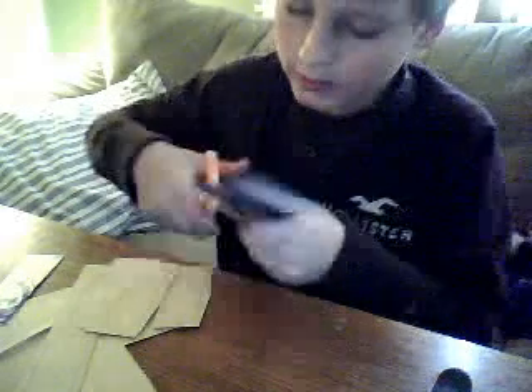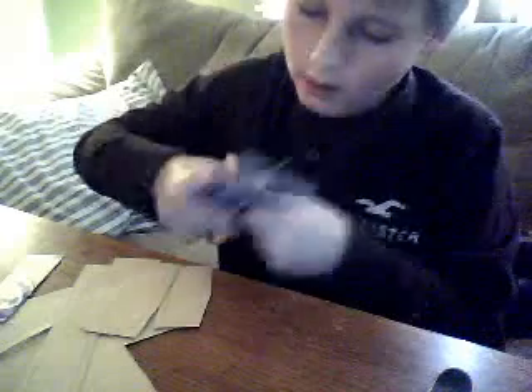I'm just cutting all these tech decks up. These will become real tech decks.